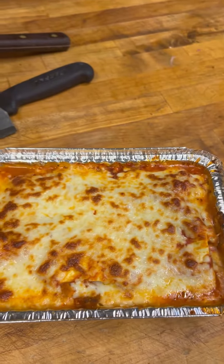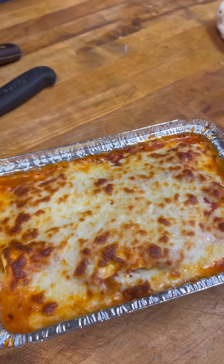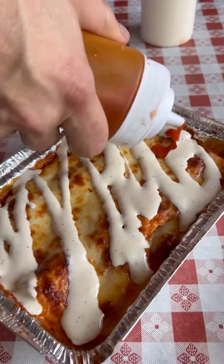Buffalo chicken lasagna time. Look at that — nice crusty brown cheese. A little drizzle of creamy blue cheese. A little more buffalo.